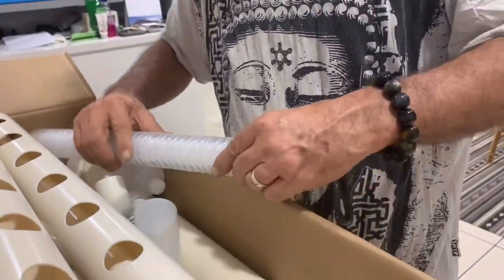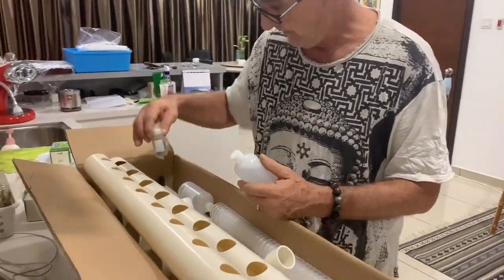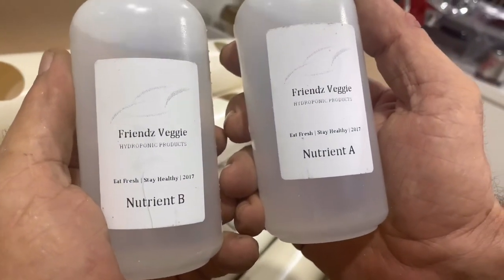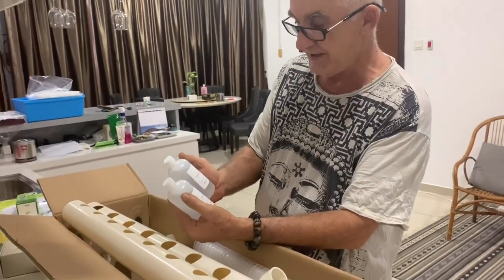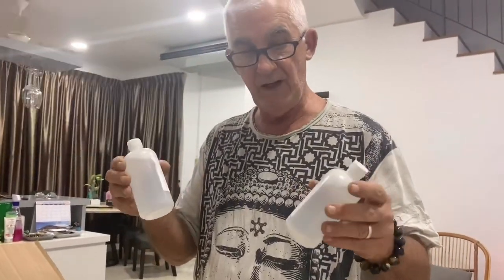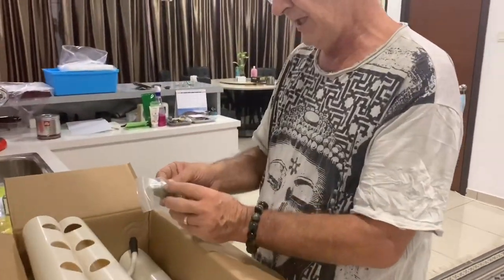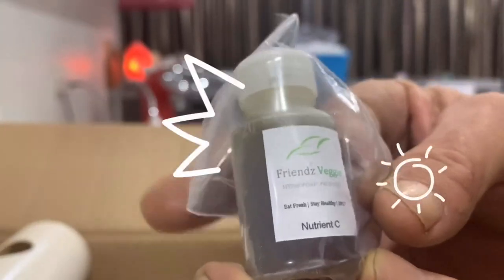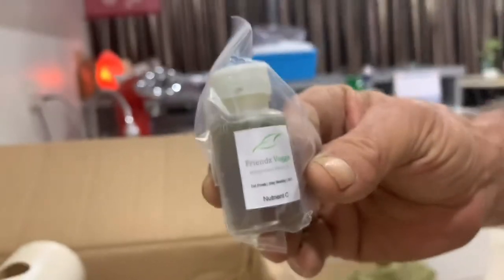All of this needs to be washed well and rinsed because you want to make sure there's nothing leaching from the plastic. When it comes to nutrients, you need Part A and Part B. These will be pre-mixed - they have their own secret solution. For leafy vegetables, there's also a third one here called Nutrition C. You can sometimes get three or four types of nutrients, or you make your own, but you need to study all that.